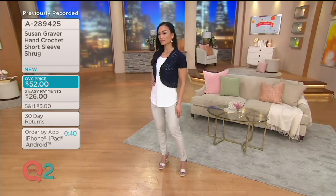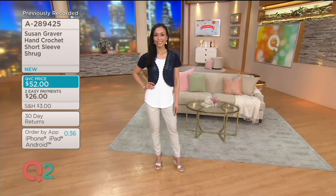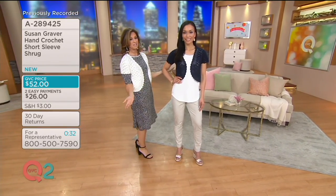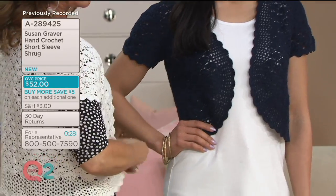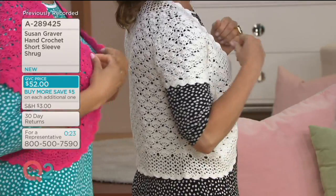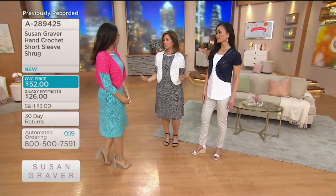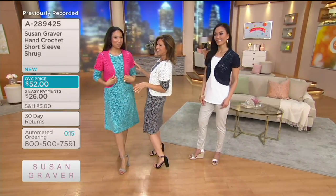Maybe you picked one up when we introduced it a couple weeks ago and you want another color. I want you to see the white because when it's buy more, save more, you've got to get a white — it's washable and it's going to go with everything. Look at the border at the bottom and the scalloped edging. You throw it over the big deal dress and it gives the dress a whole different look. You look very cool — I took a little pink over my teal.